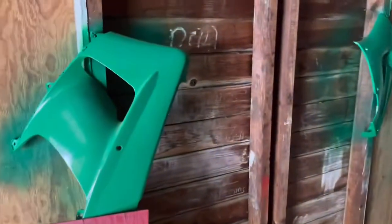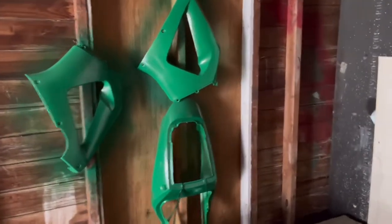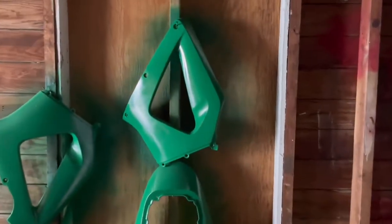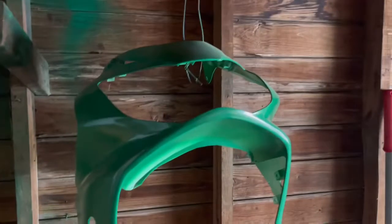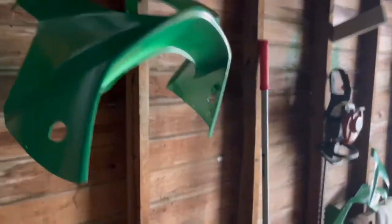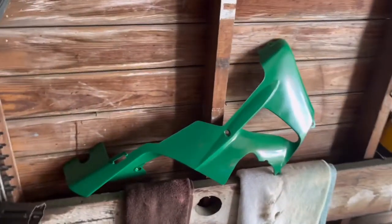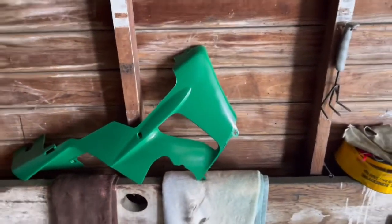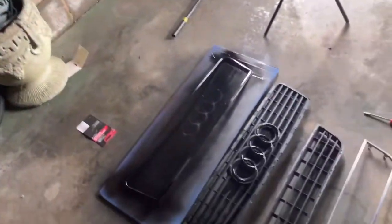I got a couple of motorcycle fairings back here that I painted for my brother-in-law. Just let it be known — I get down with them cans. I'm just waiting on my airbrush kit to come in so I can finish up, and then he'll be up here later this summer for me to do his gas tank and his front fairing. The gas tank is the main attraction on them bikes, you know what I mean.